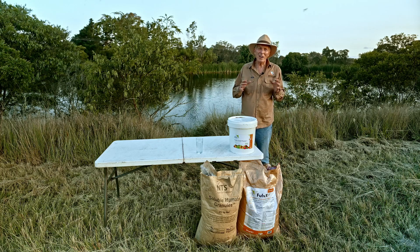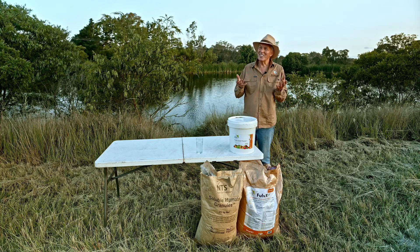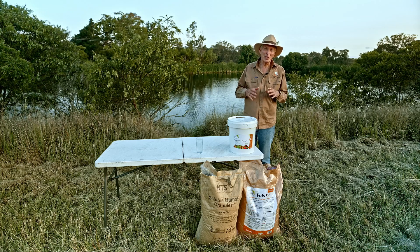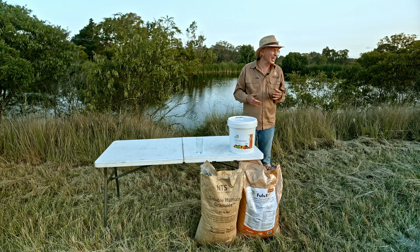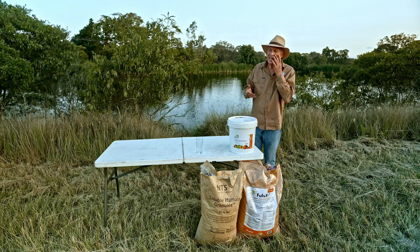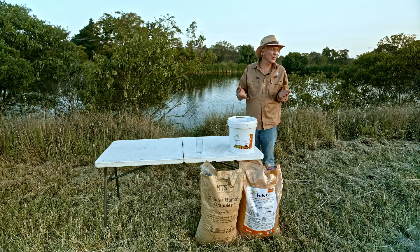We thought we'd have a nice backdrop, and we're surrounded — just on dusk — by hundreds of tiny little insects. They're not mosquitoes; I'm not sure what they are. And there's swallows flying everywhere here. You can see the swallows behind me chasing these little insects. We'll talk before the dark.